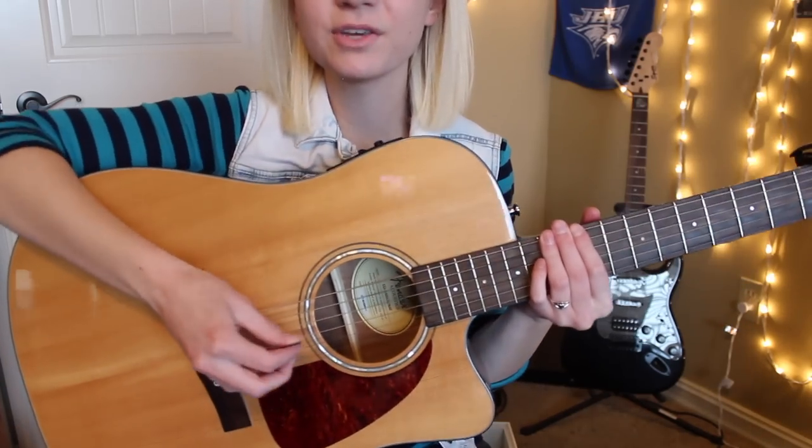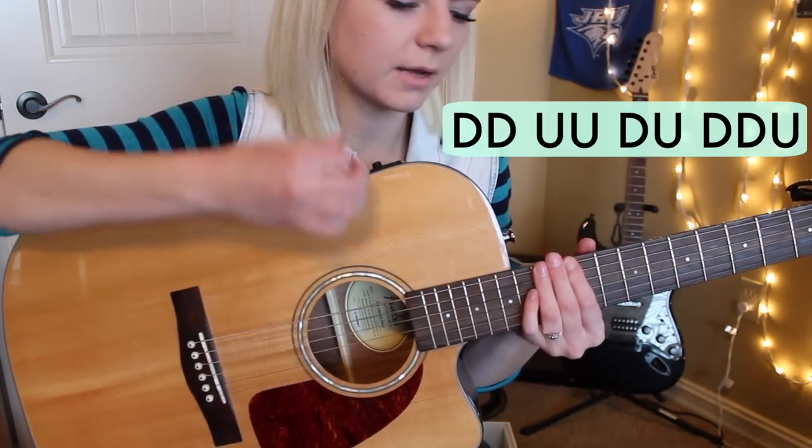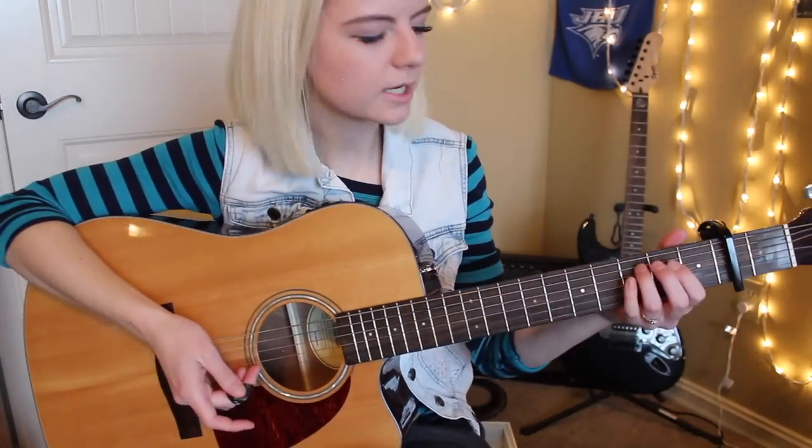Another strumming pattern you can use is: down, down, up, up, down, up, down, down, up. This is a fun one to use with the chorus.